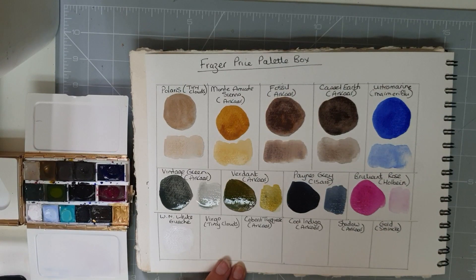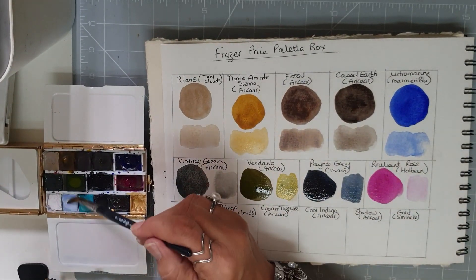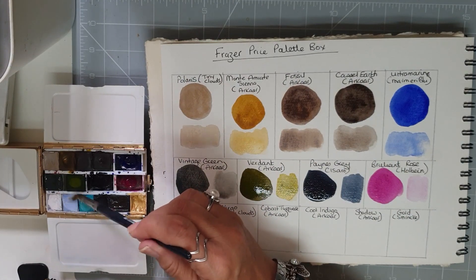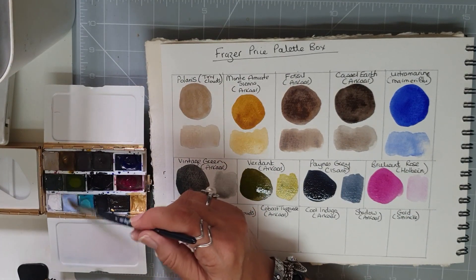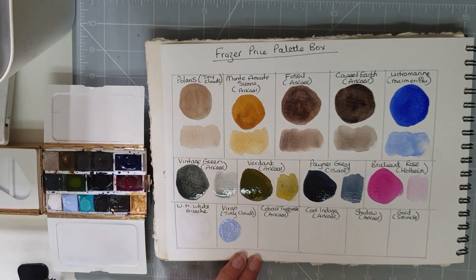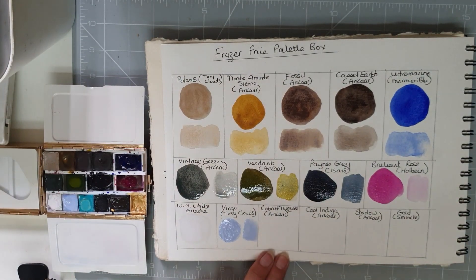The next one is another Tiny Clouds handmade colour called Virgo, and this is just gorgeous — a cornflower kind of blue, my favourite blue. And watered down it goes quite pale.